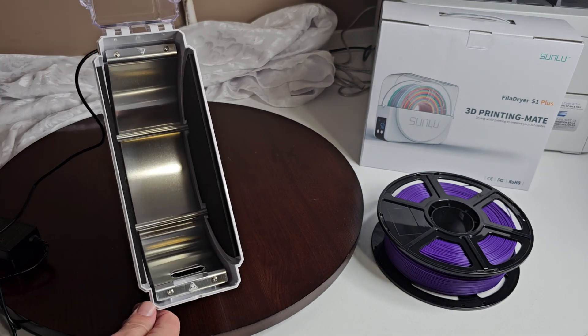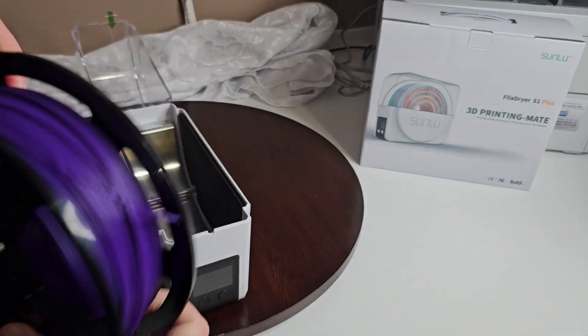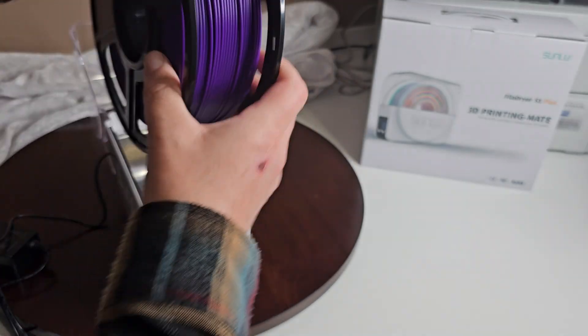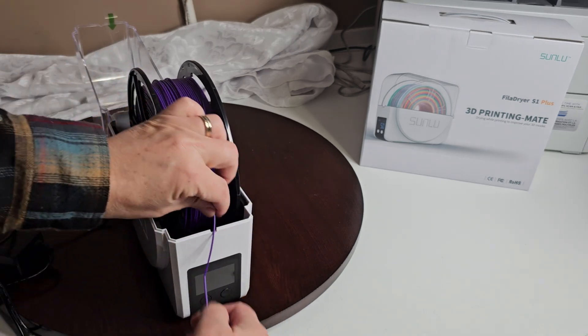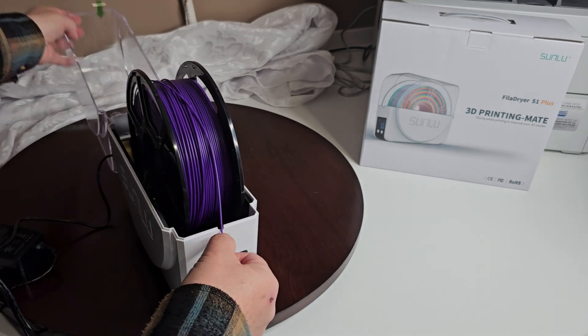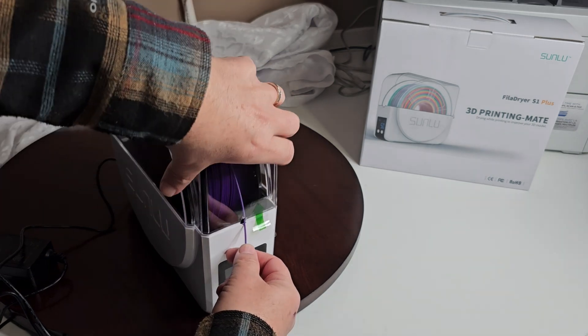There's really not much else to it. So we'll take our filament and it just sits inside. Now you can feed it through here — you can just close it or you can feed it through here, choice is yours.